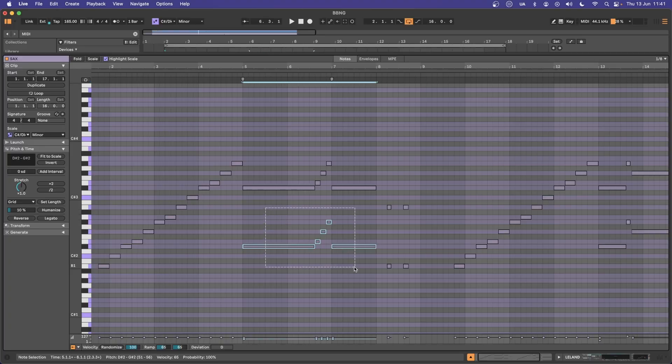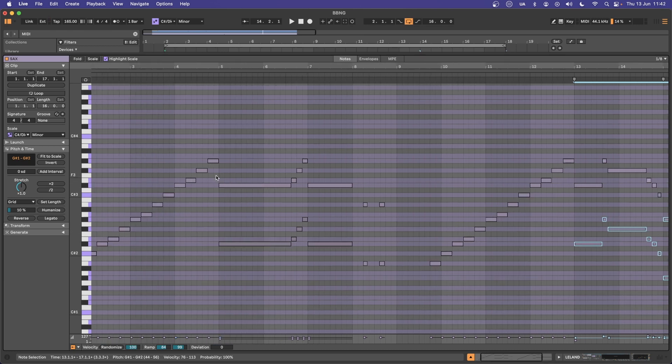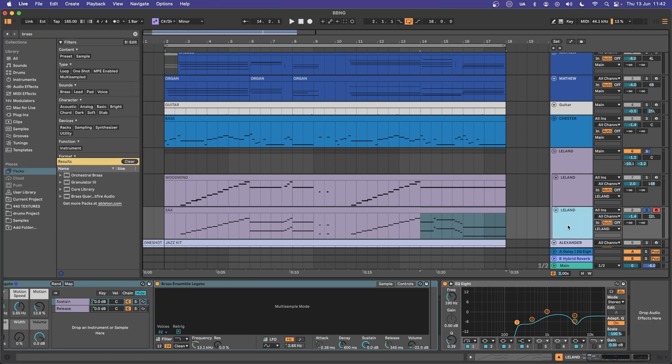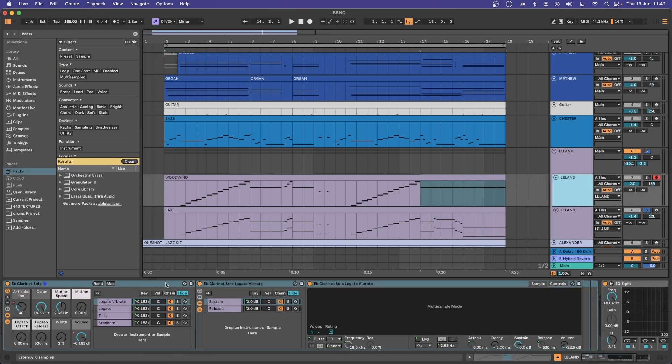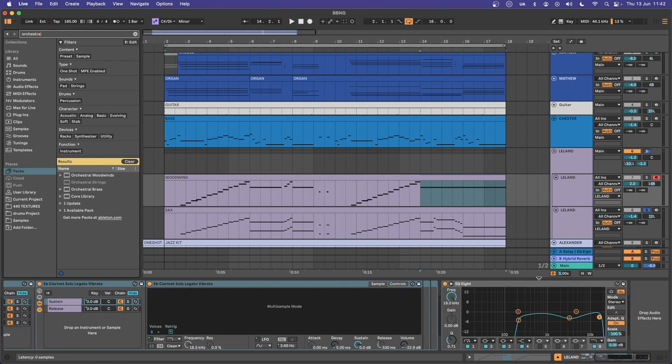For the brass and woodwind, Ableton actually has some really nice sounds that come free with Suite — you just have to download them from the PAX tab at the side. I want to duplicate some of the saxophone parts by putting a lower harmony underneath, which is just a quick copy and paste. I'm using the sounds inside Brass Ensemble Legato, and I'm also going to duplicate that with the E flat clarinet solo preset found in the orchestra collection inside Ableton Orchestral Woodwinds. A little bit of EQ 8 there at the end.